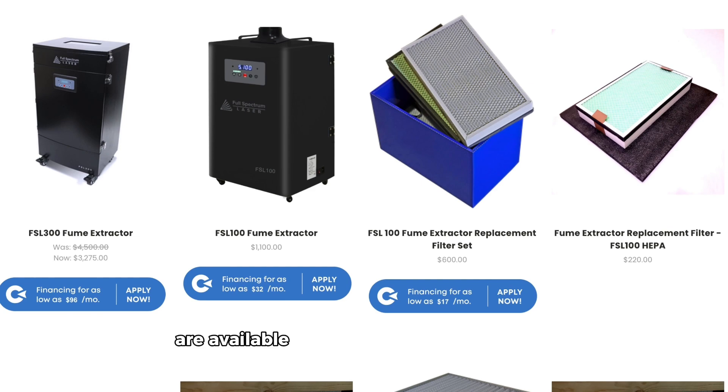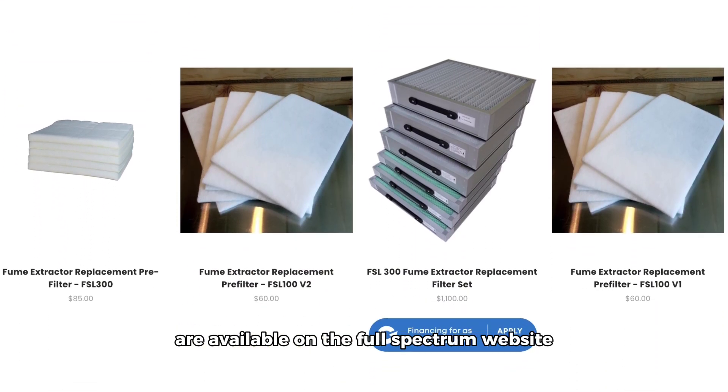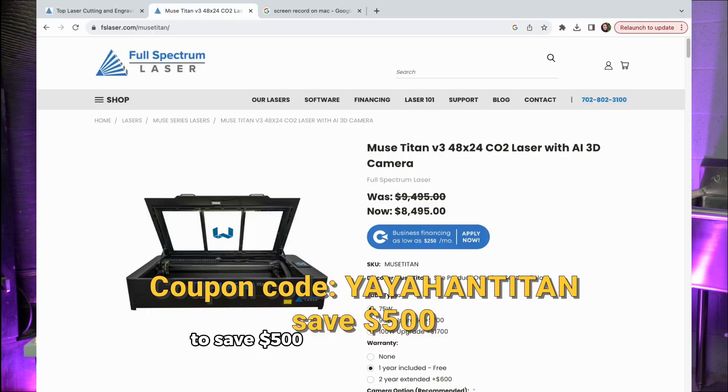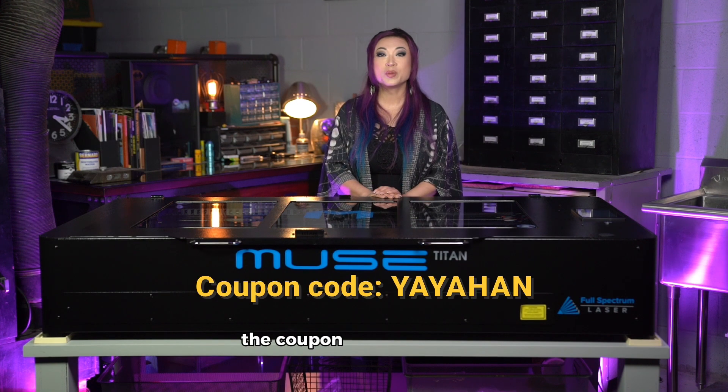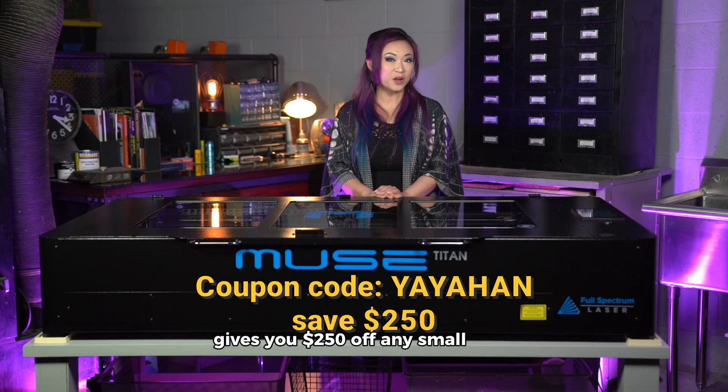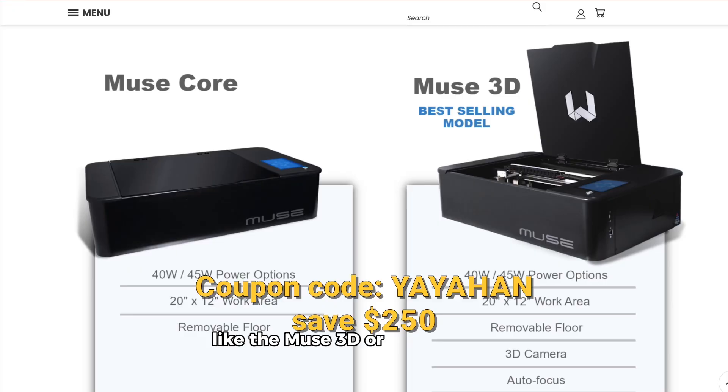All of these products are available on the Full Spectrum website, and you can use coupon code YAYAHAN TITAN to save $500 off a Muse Titan purchase. Additionally, the coupon code YAYAHAN gives you $250 off any small laser like the Muse 3D or the Muse Core.